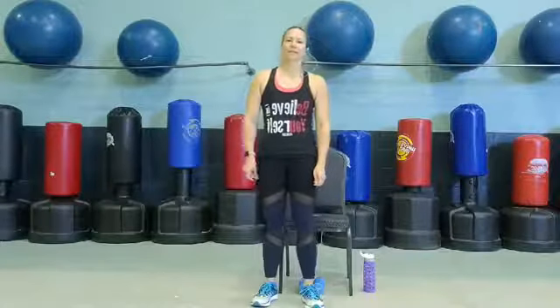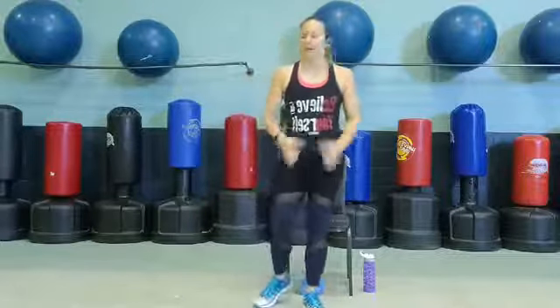Hey guys, this is Lila. Welcome to Silver Sneakers. Today we're going to focus a little bit more on strength. Of course we'll do our warm up. I've got weights set up that you guys can use — water bottles, cans, or you don't have to use anything.